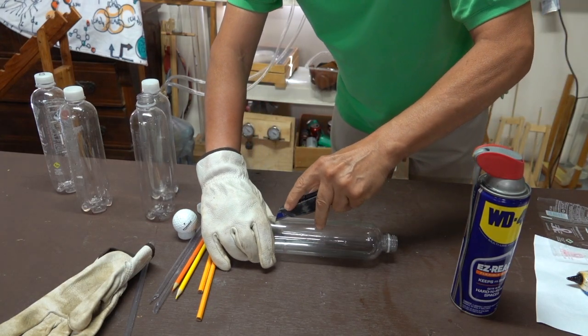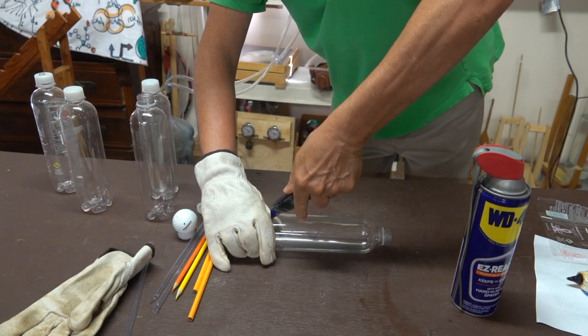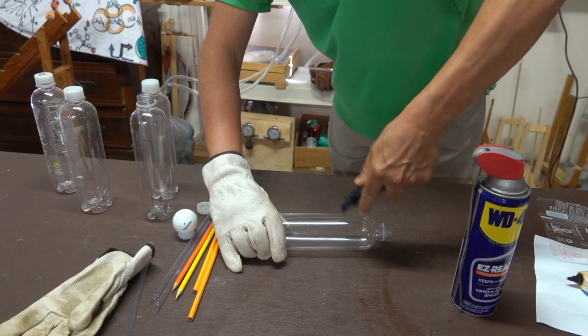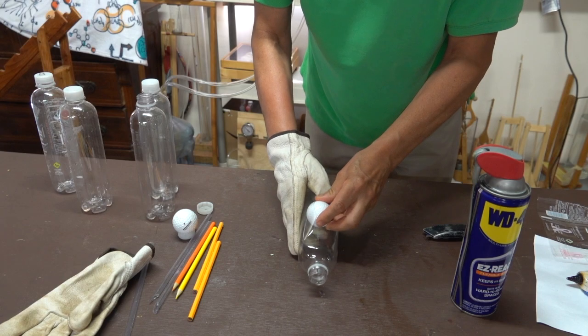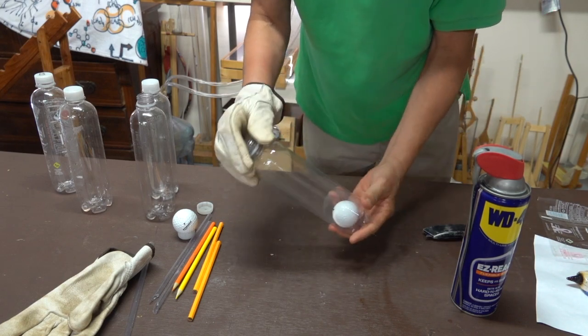To get the ball inside the bottle, I'm going to add a long slit to the side of it using a utility knife. Now I'll simply push down on one side to open it up a little bit and get the ball inside.